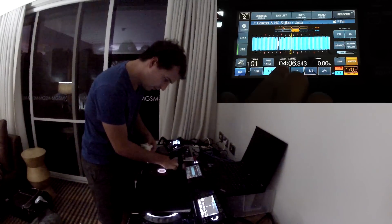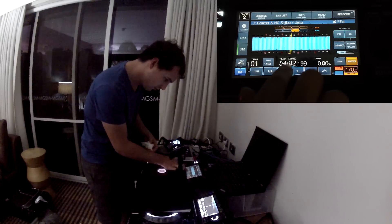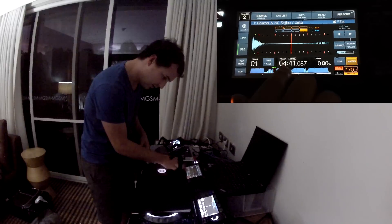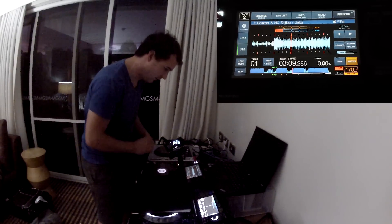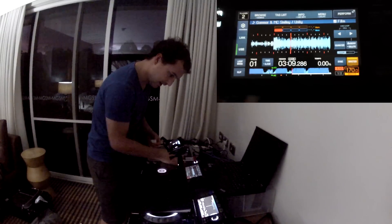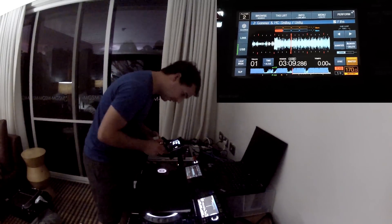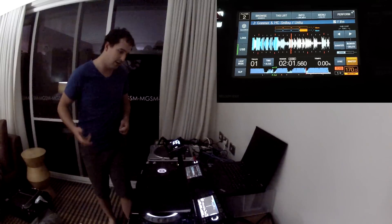Many people are probably freaking out right now. Let's do some beat jumps and needle jumps — and that works perfectly, even though there is water all over the screen. I'm going to dry that now. The water did pool at the bottom, but it still works perfectly fine even when the CDJ is wet.